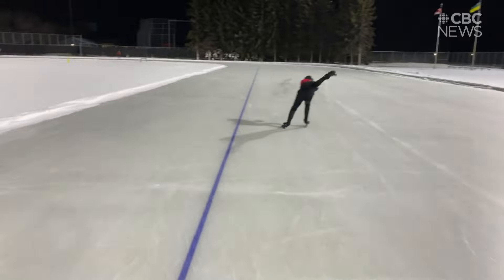I feel like this is probably the best outdoor rink in Saskatchewan, because we get it ready really quickly before Christmas, and we have lots of time to do practices. It's just a really good facility.